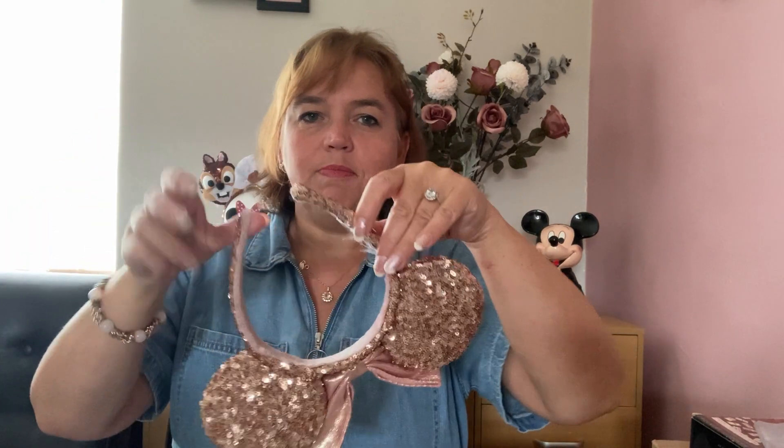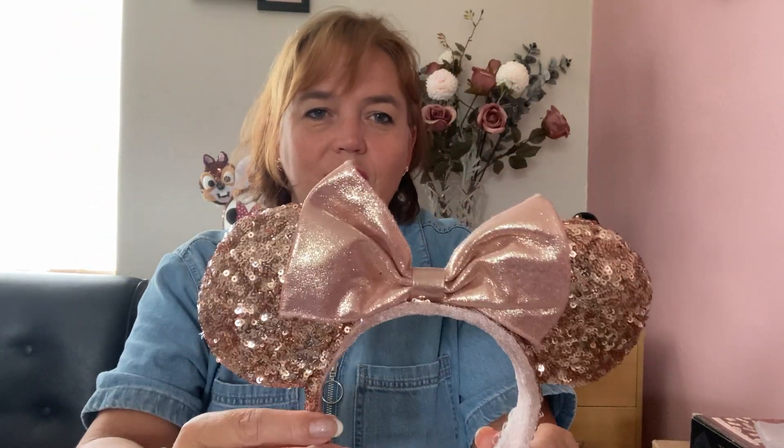My next pair of sequined ears — when these first came out we were in Walt Disney World a couple of weeks after release and you could not buy them anywhere. They're my classic rose gold Minnie ears. My husband actually bought these for me as a Christmas surprise and got them shipped over from America. Love them — I wear those the most.